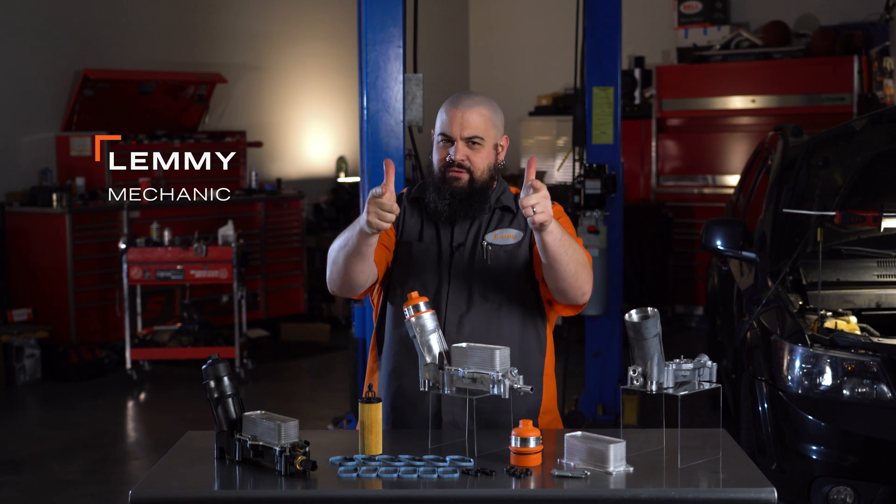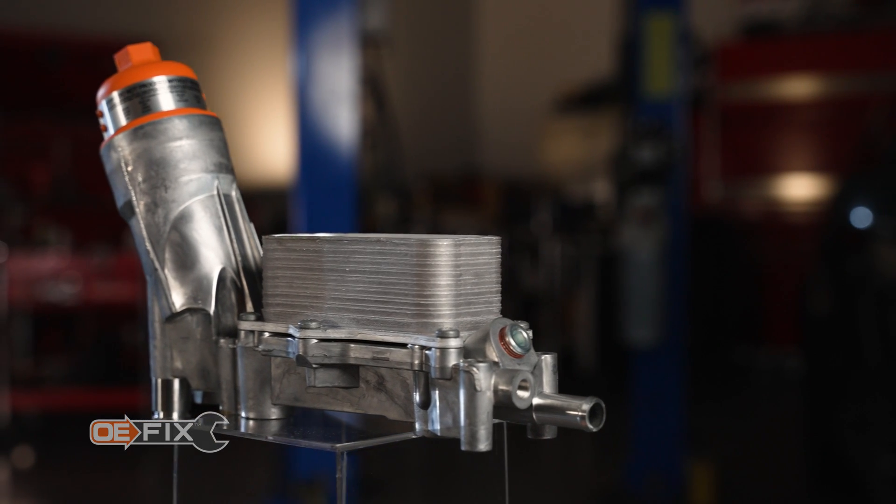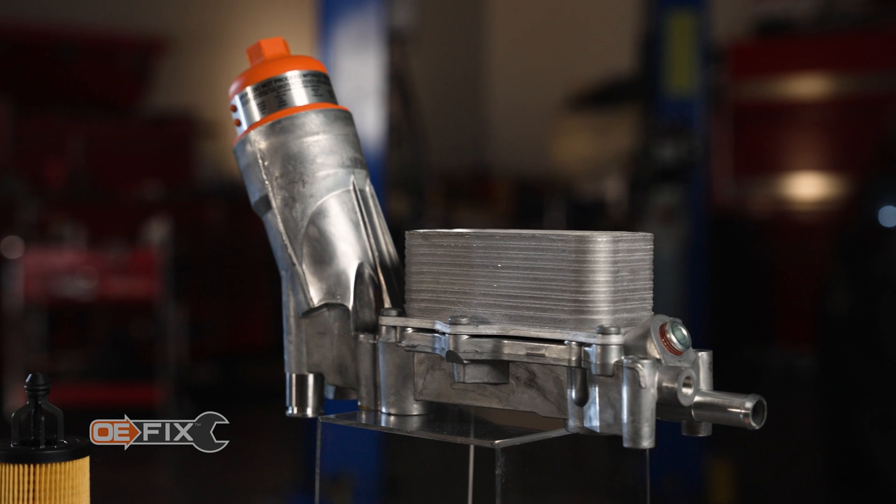Howdy, this is Lemmy with Dorman Products here to talk to you today about our OE-FIX oil filter adapter for Chrysler, Dodge, Jeep, and Ram vehicles.